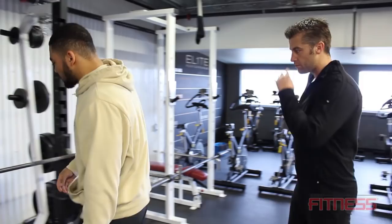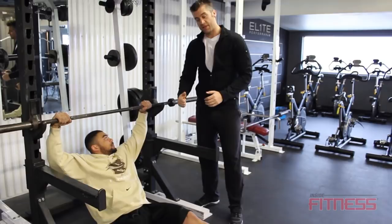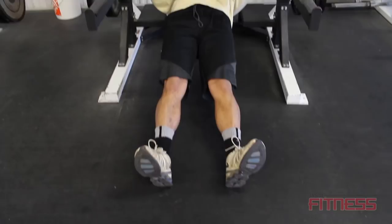For these pull ups, the goal is to get the hips up nice and high, engage the core, and pull. Again, we're using those back muscles, and you're going to see a nice level core.